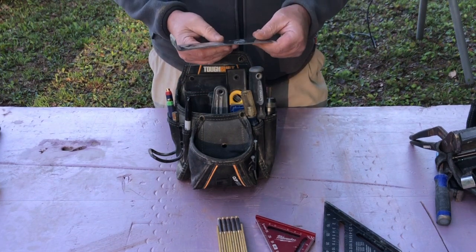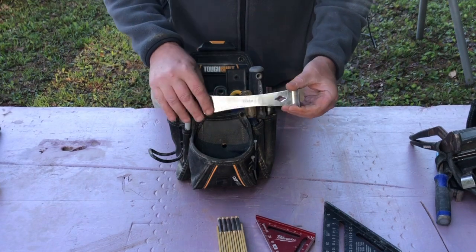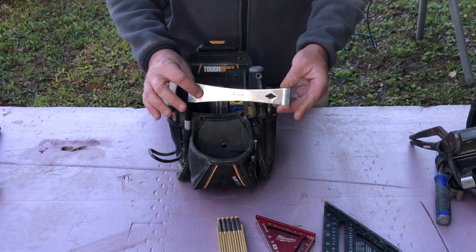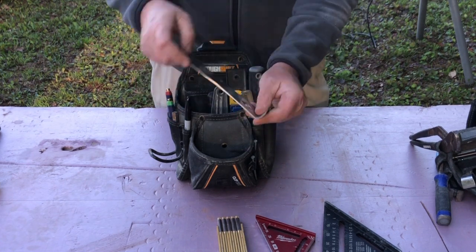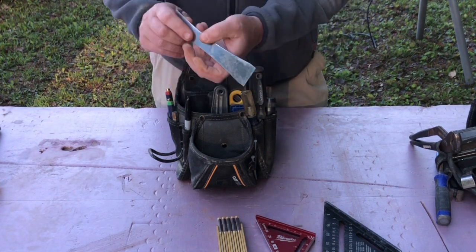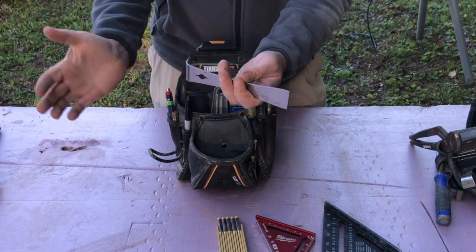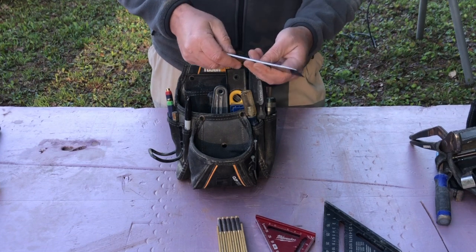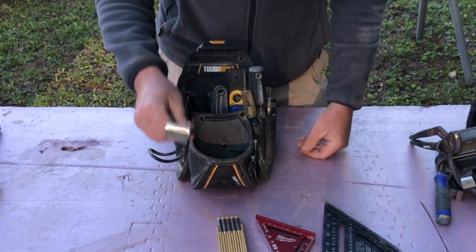Then you have your pry bars — stainless steel Titans. Everything I'm showing you can be purchased on Amazon. These come in a set, or you can buy them single. I get a set of four. They're good for prying up things like nails, good for going in to trim, and thin enough and sharp enough to get behind the trim if you're removing it to replace it. These are essential — I can't live without them.